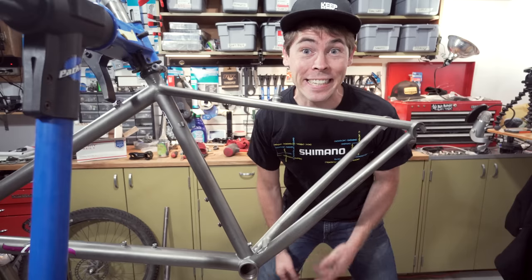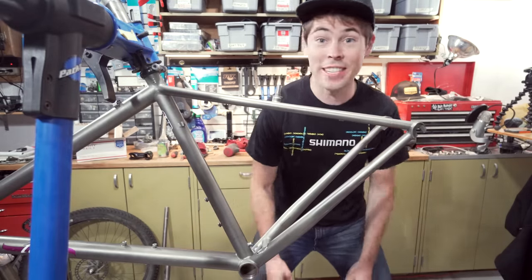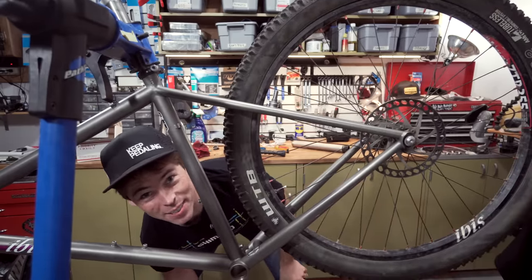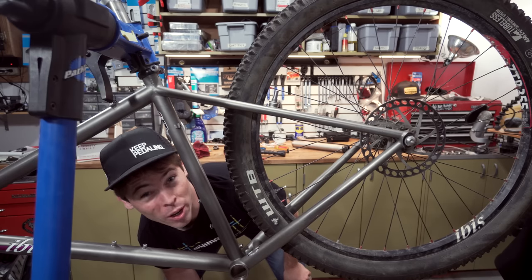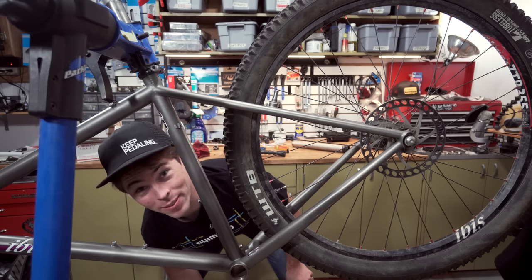There's a lot less clearance on this 1995 frame than say a frame from the mid-2000s or even today for that matter. We've got massive tire rub. The 2.2 is way too big for this frame. I might need to look around and find a 2.1 or maybe even a 2.0 to run on here. Wasn't anticipating that roadblock. That's all we've got time for today. Stay tuned for the next episode where we're gonna try to finish this bike and get it rideable.